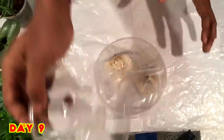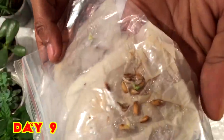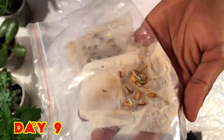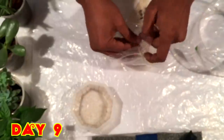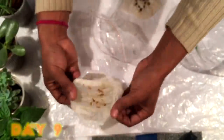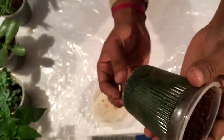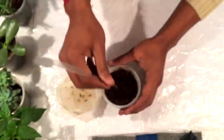Now after nine days, checking the seeds again, and I can see the seed has germinated — yes, the seed has germinated! So now I am making coco peat ready, with a hole under the cup for drainage.